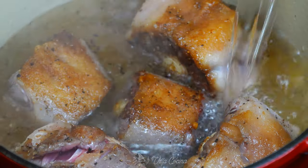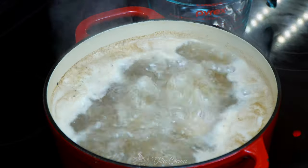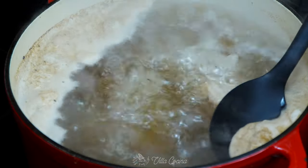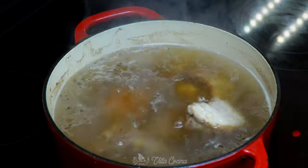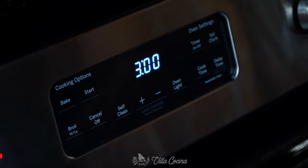Carefully pour in 15 cups of water. Bring to a boil and then lower to medium-low heat to reach a simmer. Feel free to spoon out the scum from the surface. Cover the pot and let the meat cook for about three hours on a low simmer.